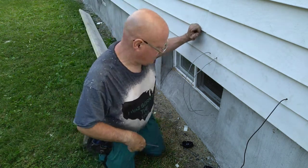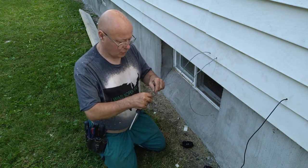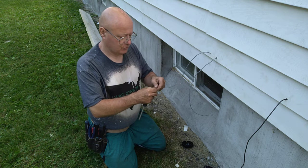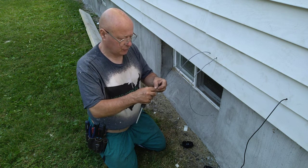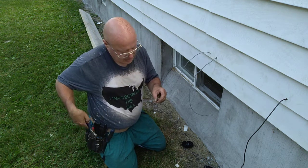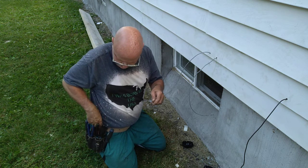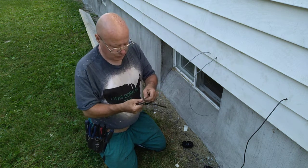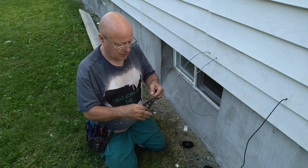We have a water meter cord that we're hooking up to read the water meter. They use the red and the black but not the green wire, so we are going to take this green wire and cut it off here. Then we'll take our wire strippers and strip our wires the same length.